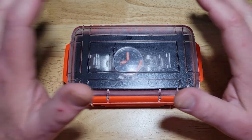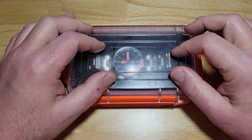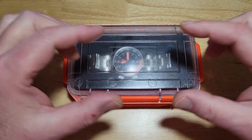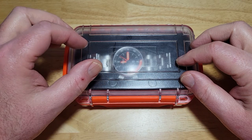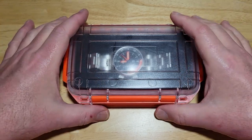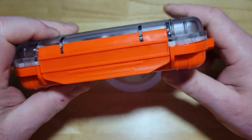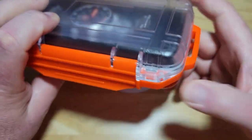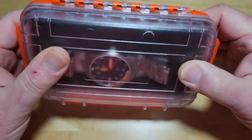So this is new packaging from CountyCom. A lot of times they put watches in those little watch tacos. I've reviewed quite a few watches from CountyCom, and this is definitely an upgrade. I love these little Pelican-style cases. Now this looks and feels like it's actually waterproof.